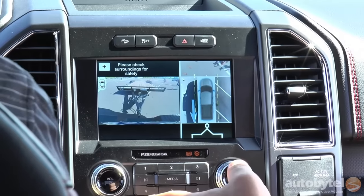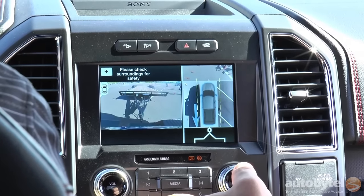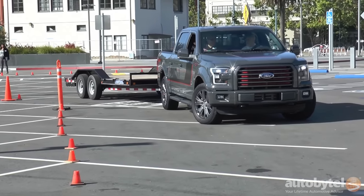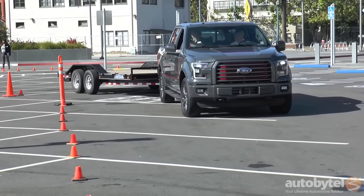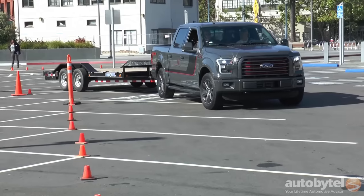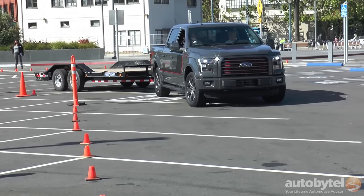The way the system works is it's using a target or a sticker on the trailer that the camera system recognizes. The camera then goes ahead and tells us the angle of the trailer, and then based on the custom setup of the trailer with the truck, we know exactly how much control we can give it, and we can get the maximum maneuverability out of it.